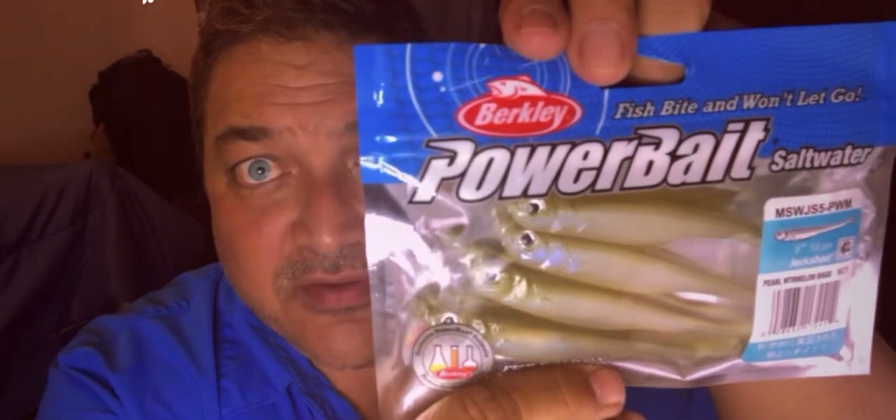This one is PowerBait Saltwater five-inch Jerk Shad, and this is the Mullet Cutter color. They also had it in the Pearl Watermelon Shad color, and it looks very realistic. Out of the package, this is what it looks like.